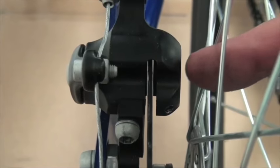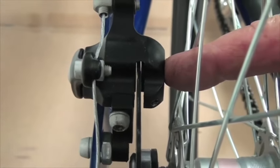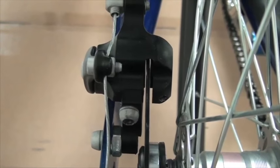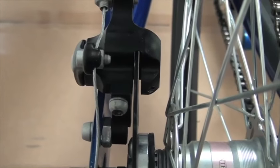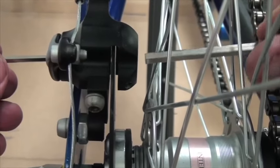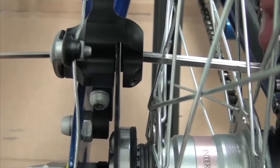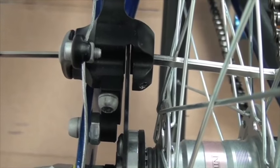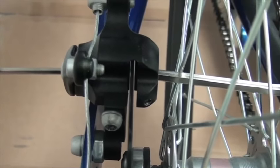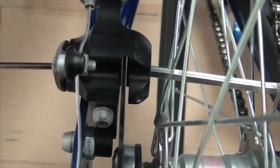The rear brake uses exactly the same caliper as the front brakes and is usually set at the factory with a little bit of space between the rotor and the pads. If adjustment is needed, once again use the 3mm wrench on one side and the 5mm wrench on the other side to adjust — but if it's already set, just squeeze the brake lever to see the pads gripping the rotor. If you had to adjust it, you do it exactly the same way as the front brakes.